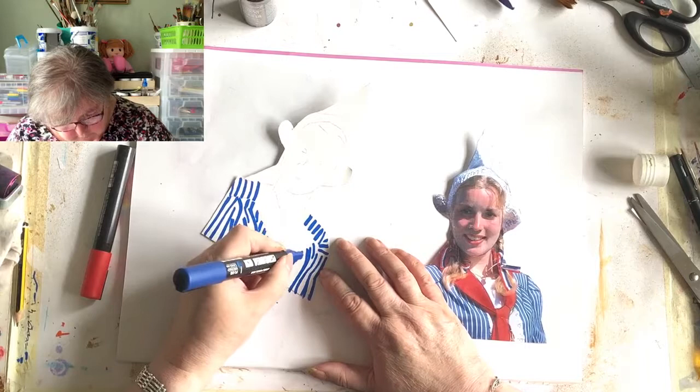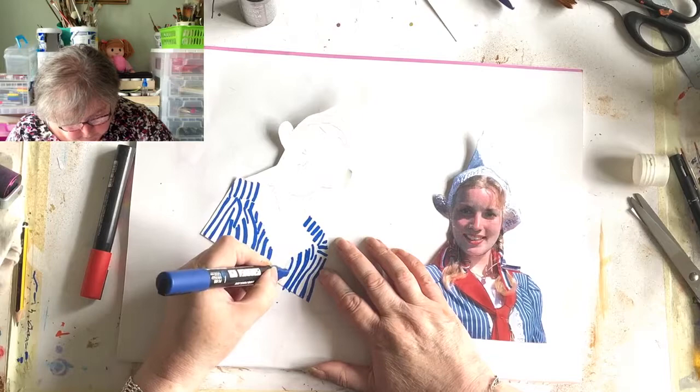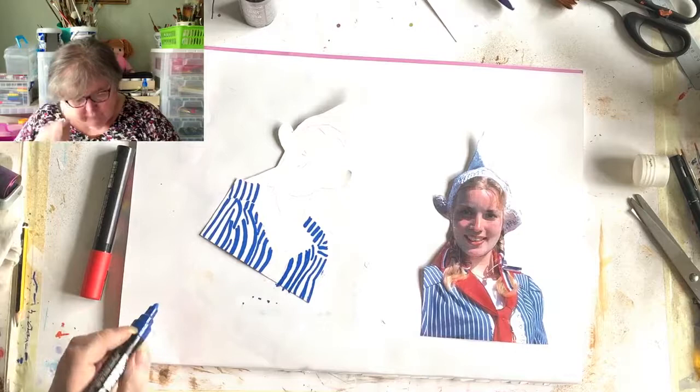I have a set of Derwent line markers and I wouldn't recommend them to anyone - they're really not great, they go blotchy. Right, so now I'm going to paint a scarf in. You should always make sure your lid's on before you shake your Posca pens!